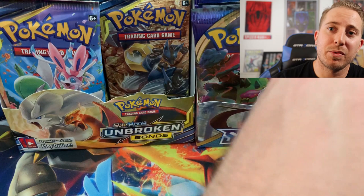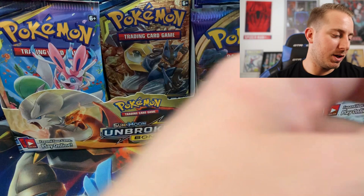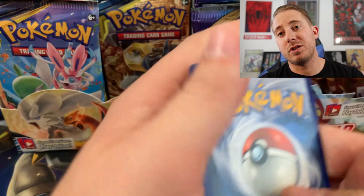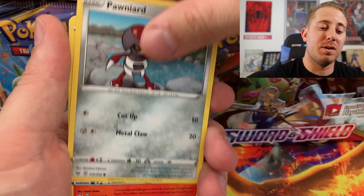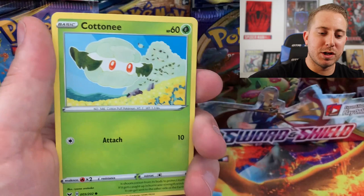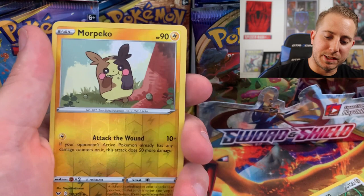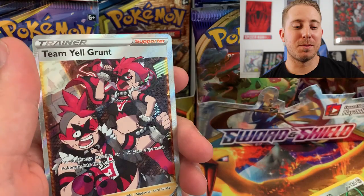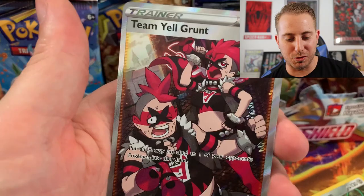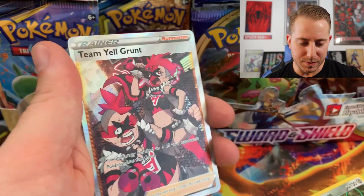We're going to have to pull something good here guys. 18 packs and you get one Hyper Rare — that's it. We need to pull something. Hit that like button if you think we are gonna pull something incredible in these remaining openings. Sizzlipede, Yamper believes, Clobopus, more Pico — this is nice — and the Rare: Team Yell Grunt! Let's go guys! This is my first full art trainer supporter card that I have pulled from the set, and it is absolutely incredible. Okay, we're doing okay now. I feel better.